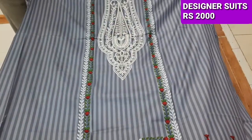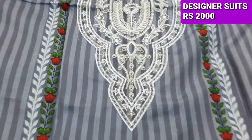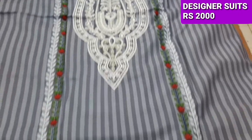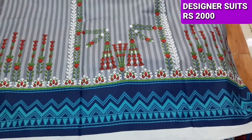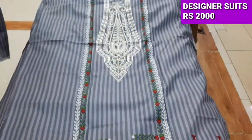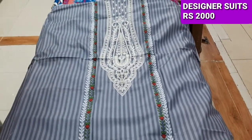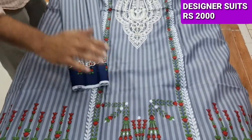This is a nice design. The brand is good. It has a very nice color. This is a summer collection.